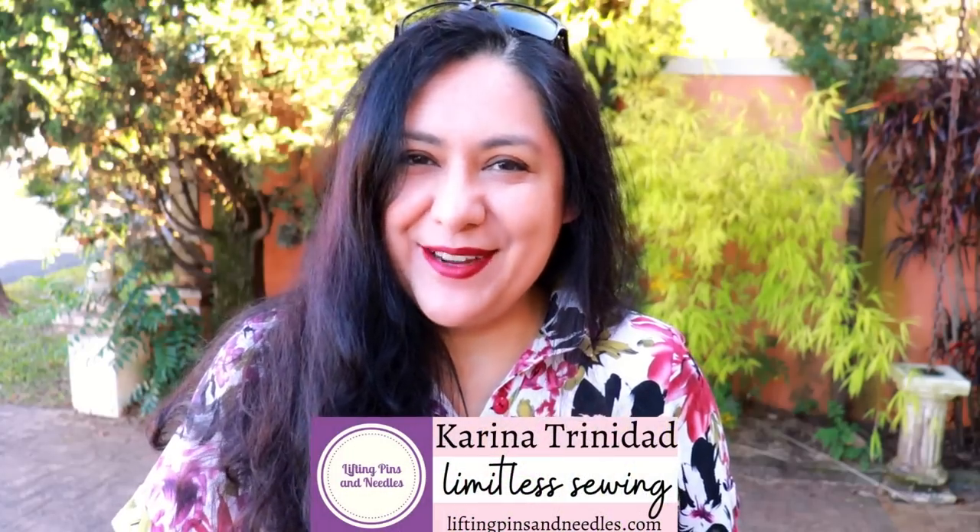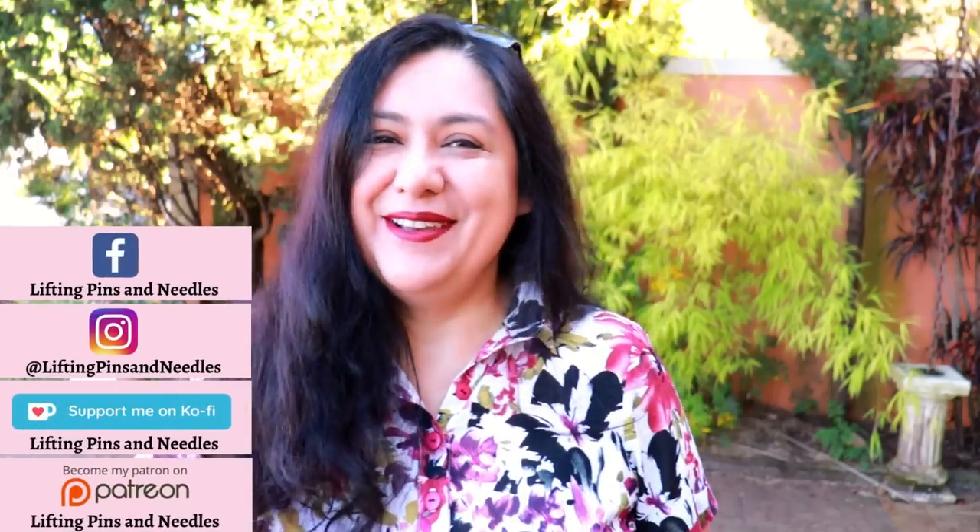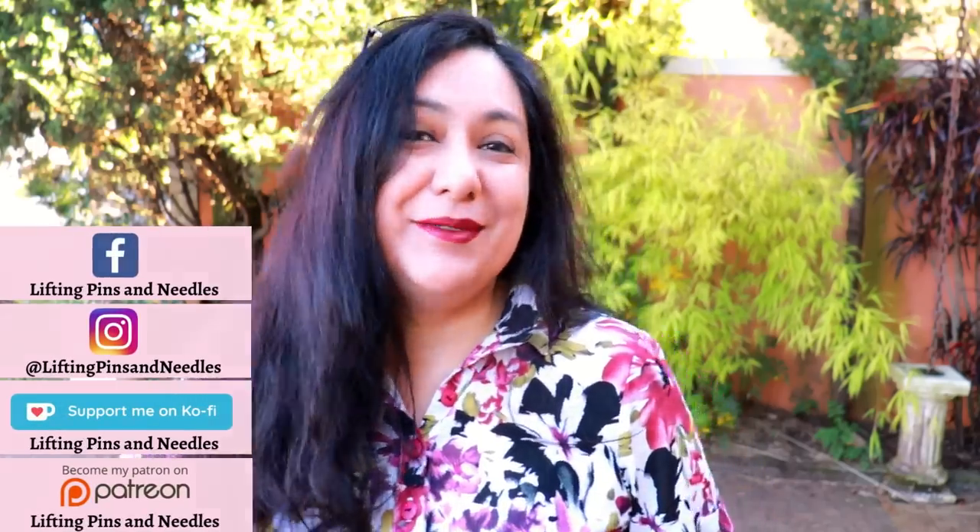Hi sewing friends, my name is Karina from liftingpinsandneedles.com. Welcome to this channel that is all about sewing — limitless sewing — and today we have some woven sewing, some linen sewing as well. I'm really excited to share this project.